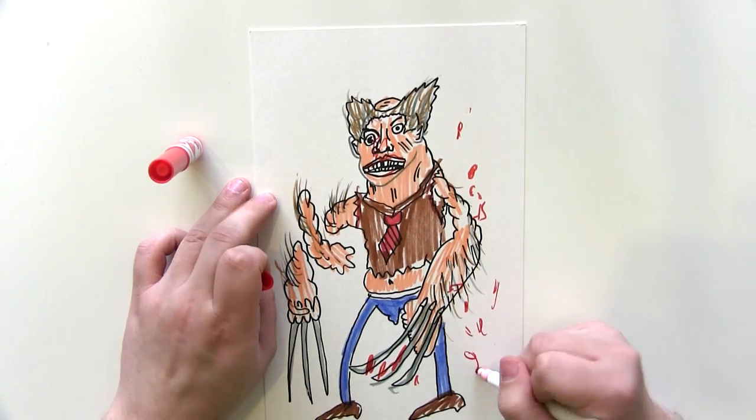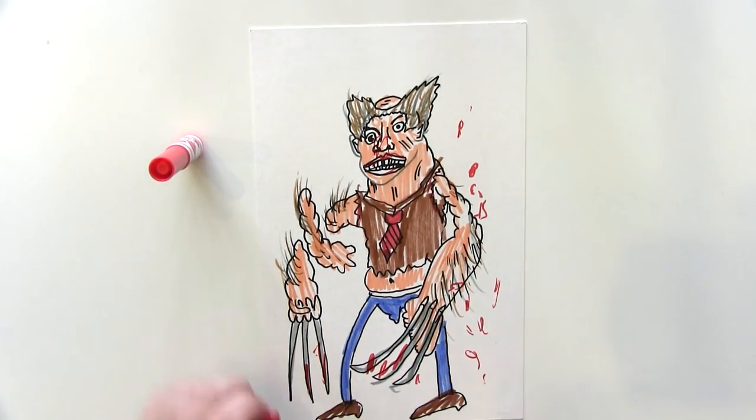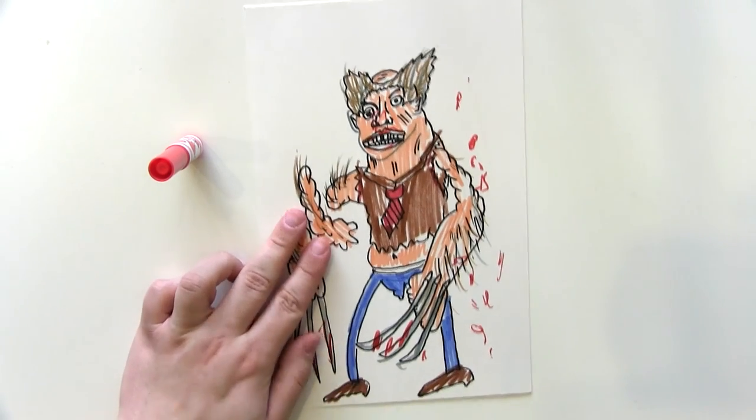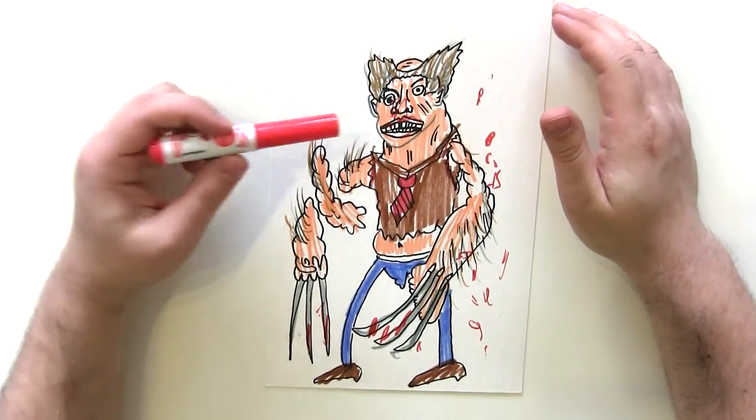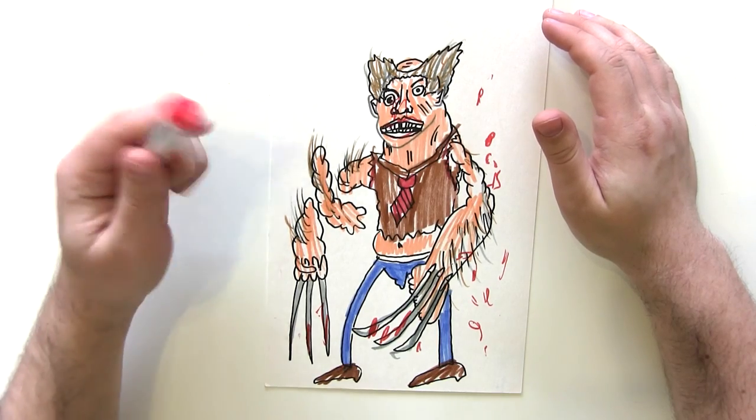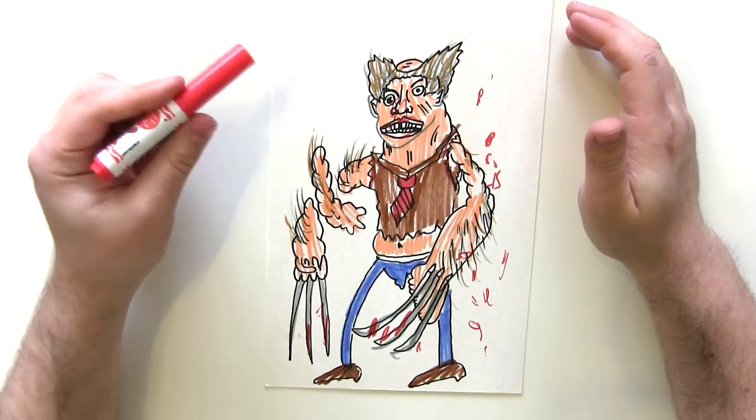Lots of blood everywhere and that should really do it. There we have it, guys — that is Logan from the popular movie Logan. Hope you enjoyed it. If you've got any questions about anything used in this, do let me know, and subscribe for more videos.